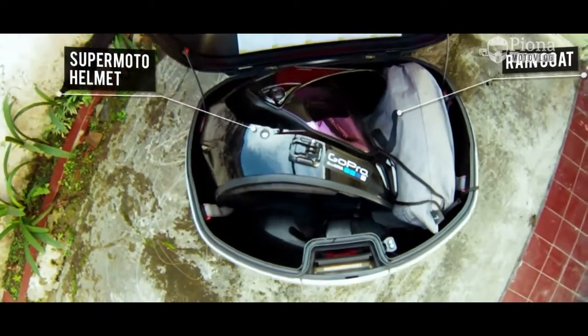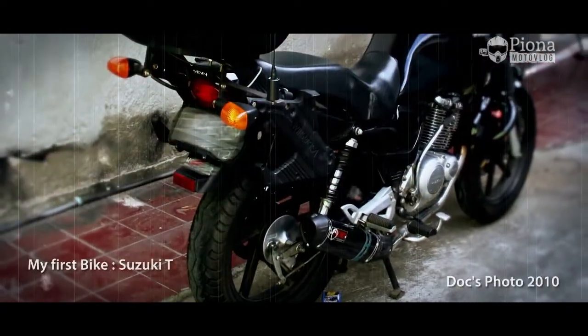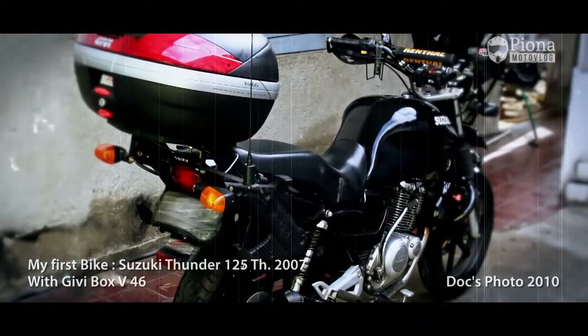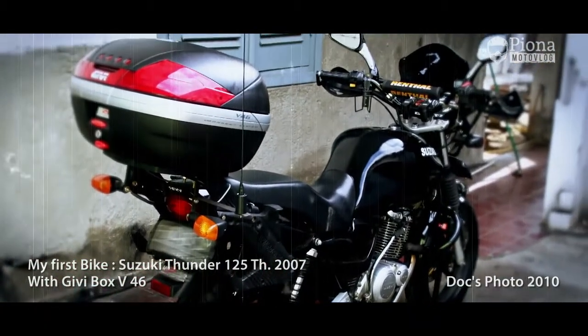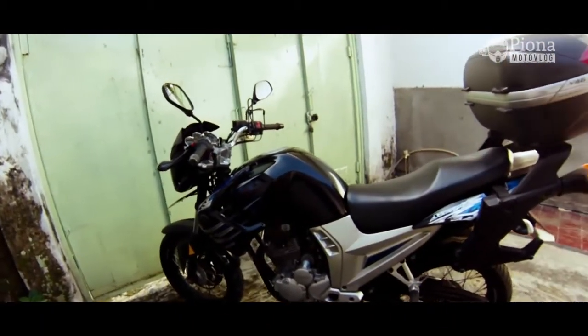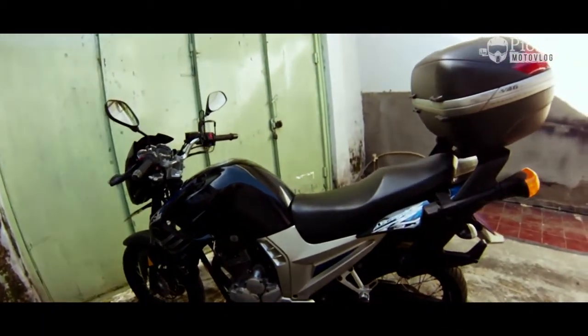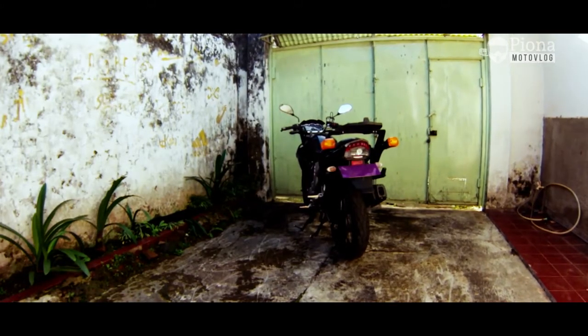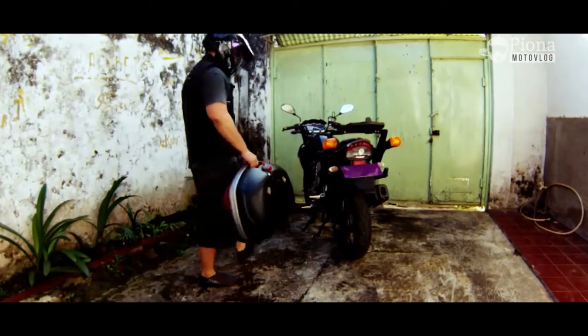Untuk wing rack dan box IP-nya sendiri sudah teruji, mantap pokoknya. Udah hampir 6 tahun gue pake box IP ini, kondisinya masih bagus, gak bocor, tahan air juga. Sekarang gue mau nunjukin gimana kalau wing rack ini dikasih 3 box.